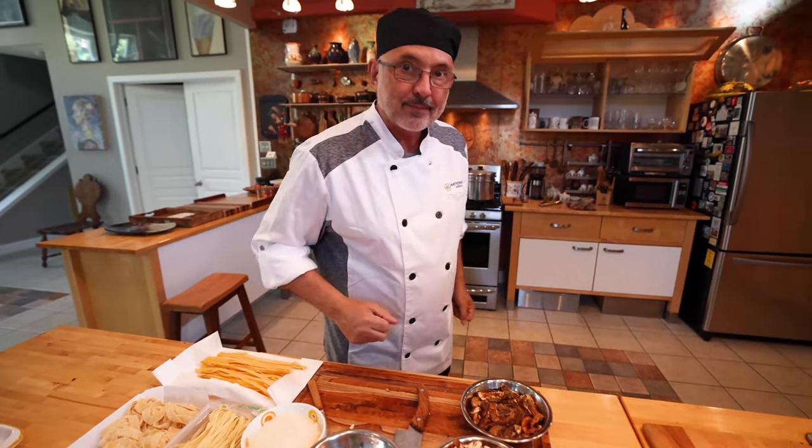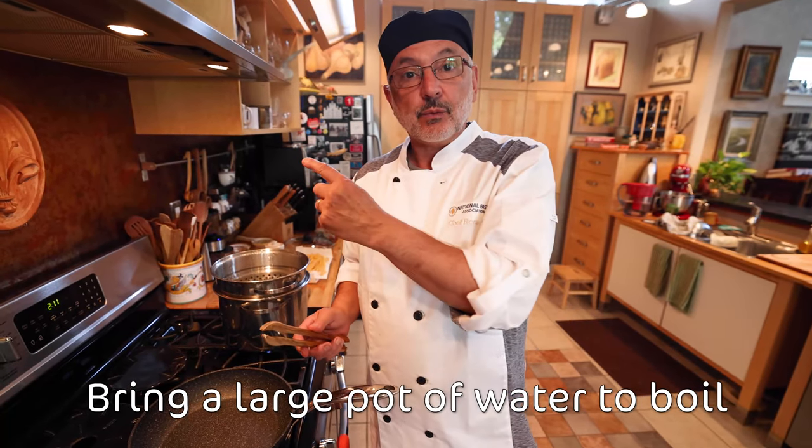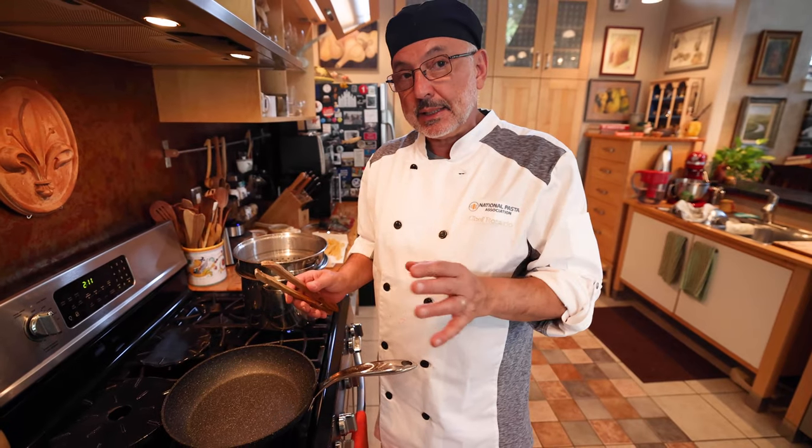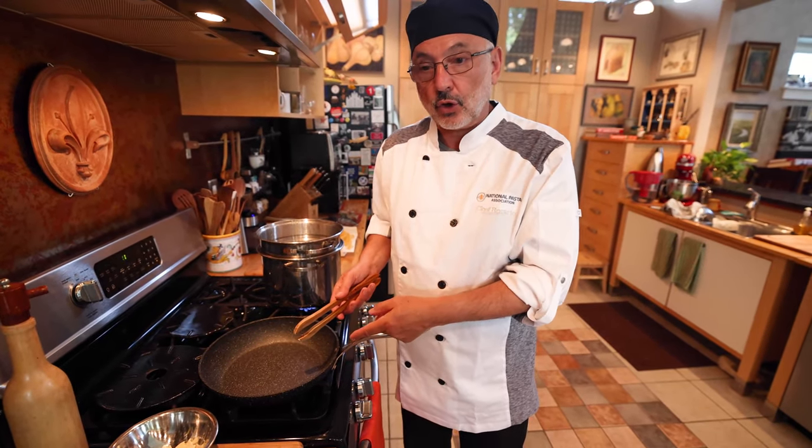So let's go to work. In some cases, when you cook dry pasta, I start with the pasta and then do the sauce while the pasta cooks. But in this case, the fettuccine cooks very fast, so I'm going to start with the sauce first.